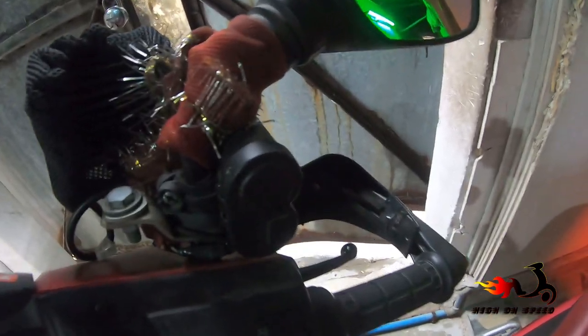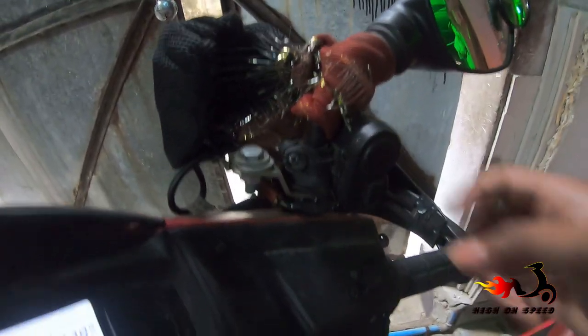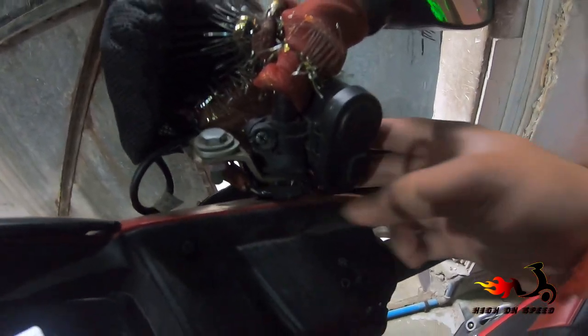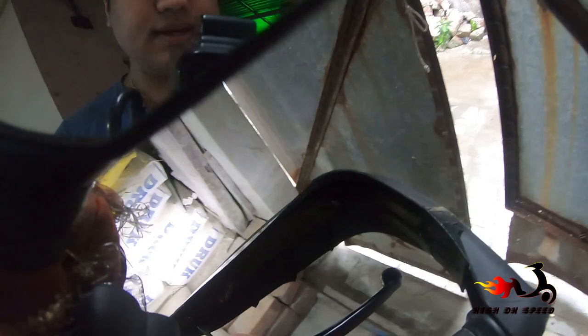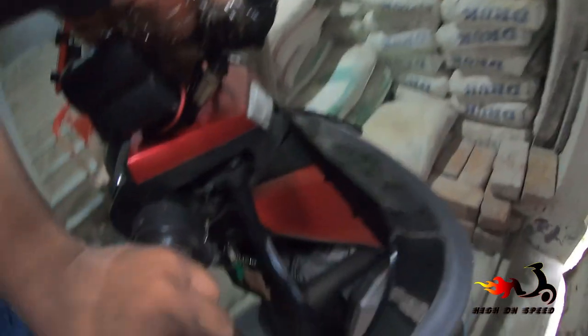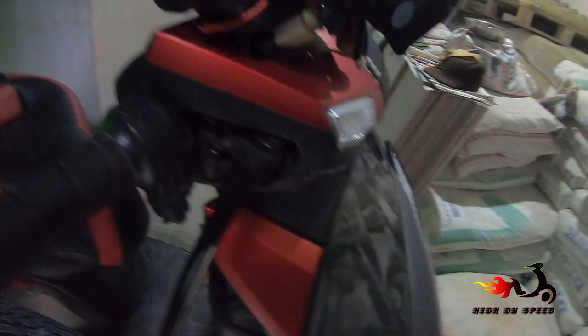Actually, this is a problem — it is not made for scooters, it is made for bikes. So I have put it here with the help of this system. I put it into this big screw and tightened it. This is what I have done — I'll show you. I have mounted it here.